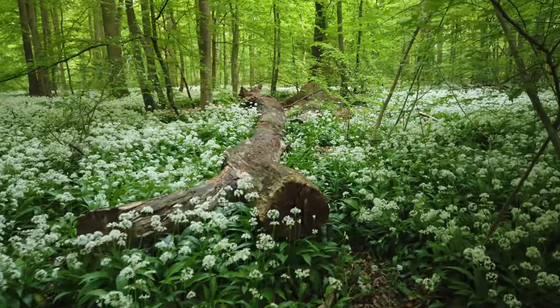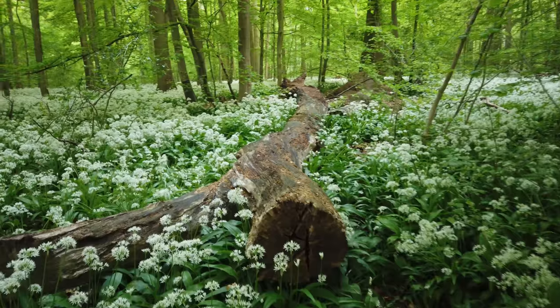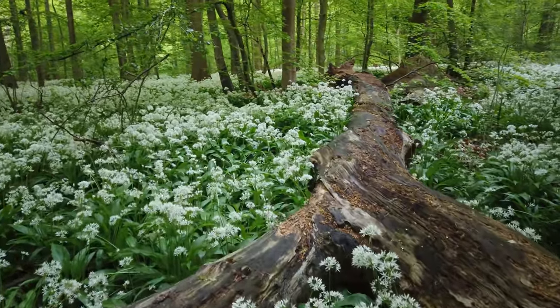Welcome to this early morning in Rigskov in Denmark and to what is probably a new series I want to call 'Crushing the Composition.' It's something I've thought about for a long time. I don't know exactly how it's going to be, but in this video I will simply take you through my compositional thoughts in a scene right here in the forest that I just stumbled upon. I think there's something to work with, so let's get to it.